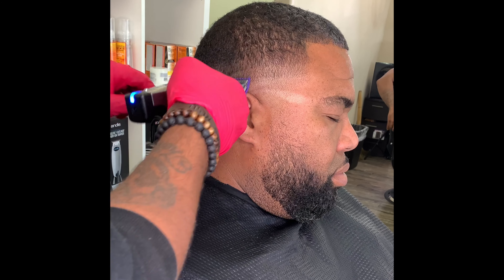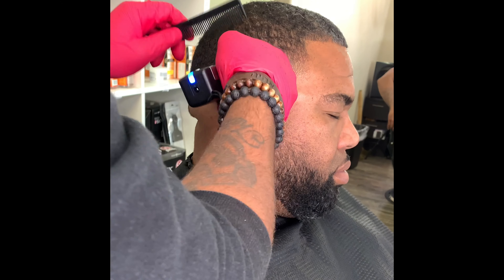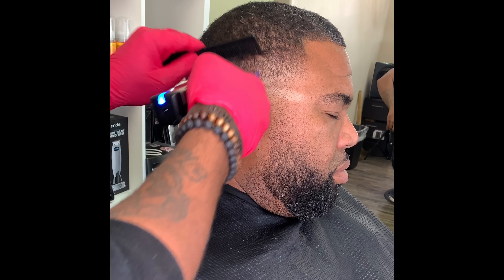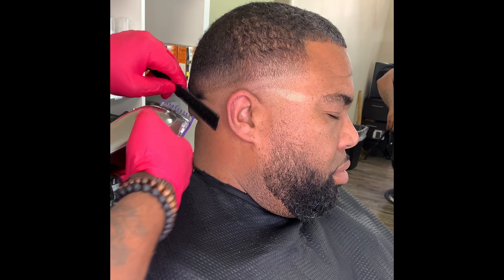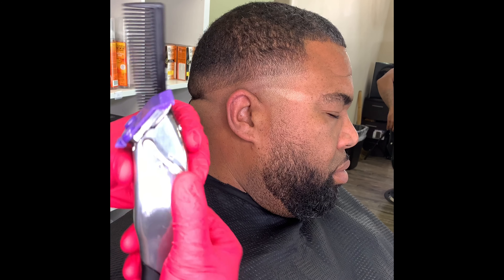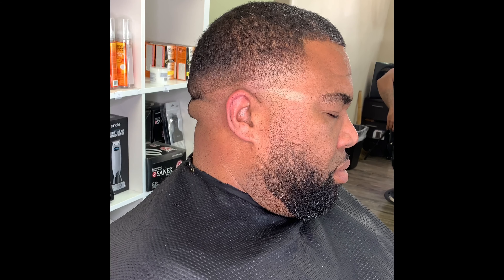Everything is in steps. You want to always make sure that you do the same thing for each type of haircut. You don't want to just cut trying to make it look good — you want to do it in steps and routine. That way you're not in the middle of a haircut with everything all uneven. Now I'm closing it and getting that line out a little bit more.